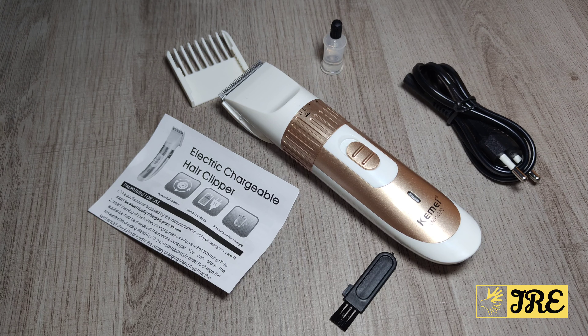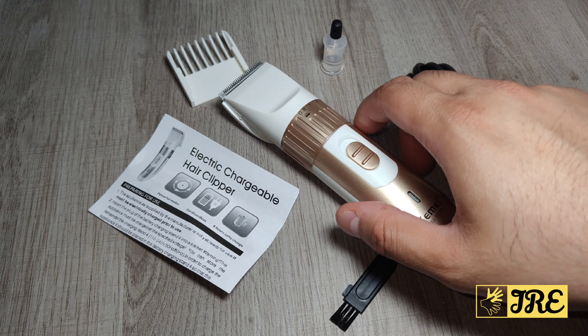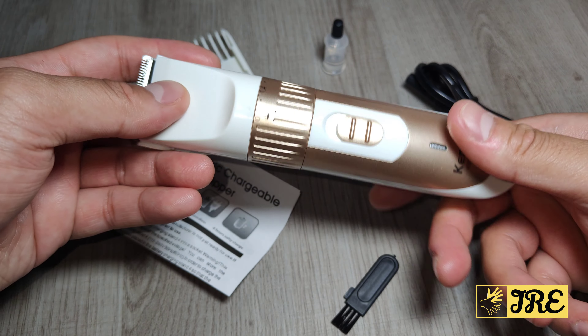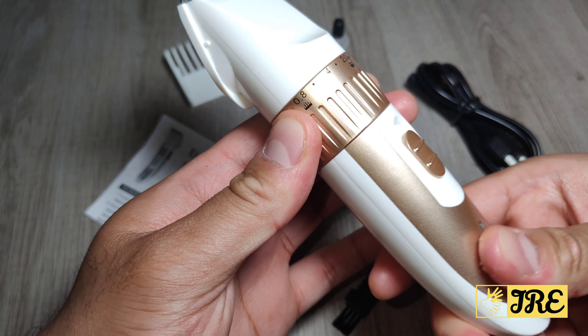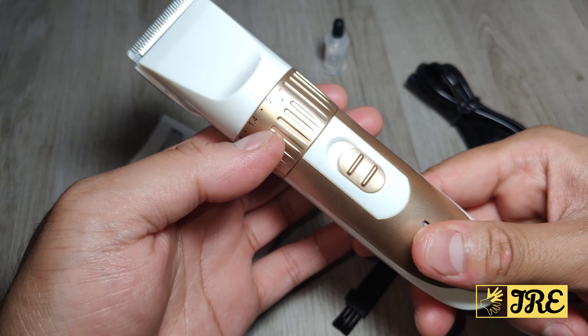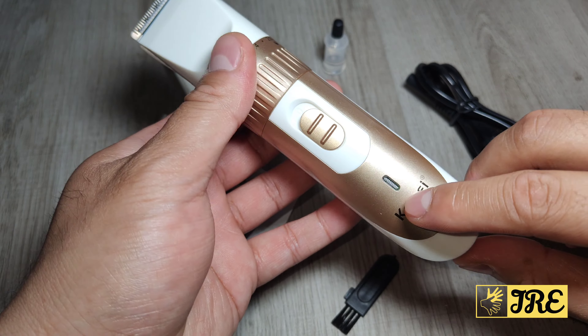This is the Keme rechargeable beard and hair trimmer — you can also use it for body hair as well. The model is KM9020, and this is how the trimmer looks. It does adjust here, and when you put this on you can adjust it from 0.8 to 2.0 millimeters.